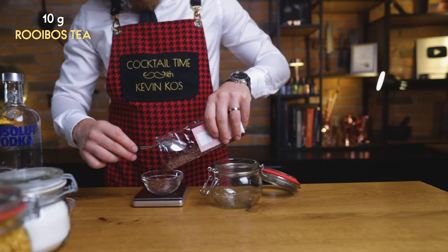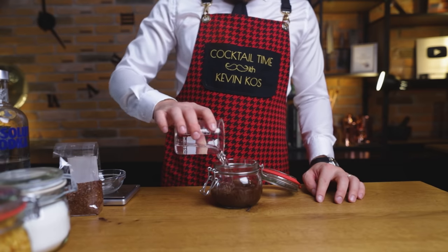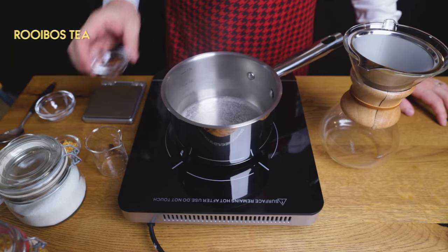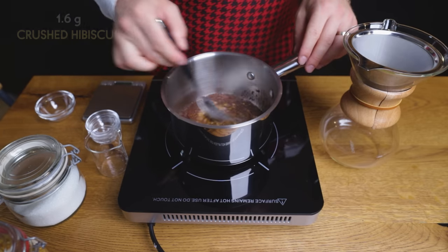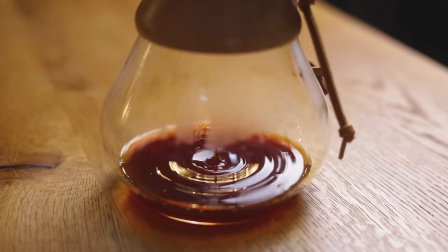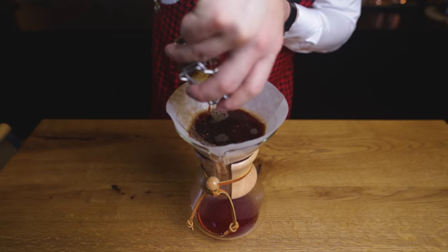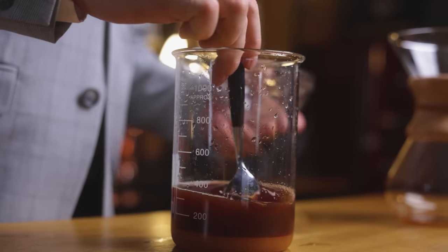If, however, you don't have a sous-vide, you can try the traditional cold infusion method. In that case, infuse the vodka with 10 g of rooibos separately for about 24 hours, so the flavors have time to develop. A few hours before that passes, prepare the hot infusion of 100 g of water, 4 g of rooibos, 4 g of orange peel, and 1.6 g of crushed hibiscus. Let this infuse for about 5 minutes, then strain it through a coffee filter and let it cool to room temperature. Once that happens, strain out your rooibos vodka infusion through the same coffee filter. The only thing that needs to be added now is the sugar — combine the strained infusion with 100 g of sugar and mix to dissolve.